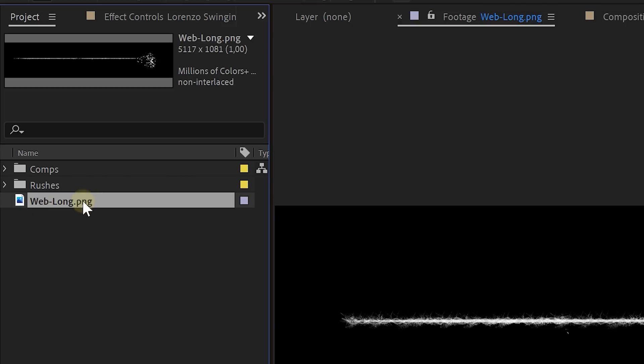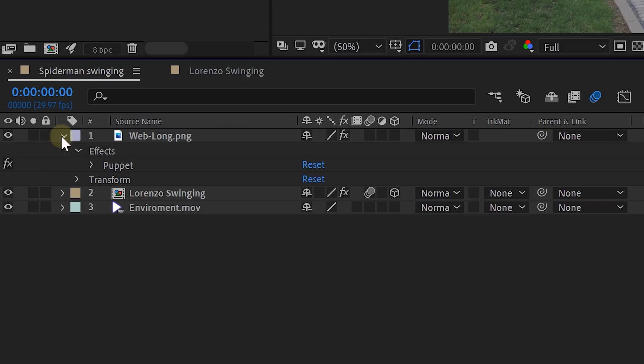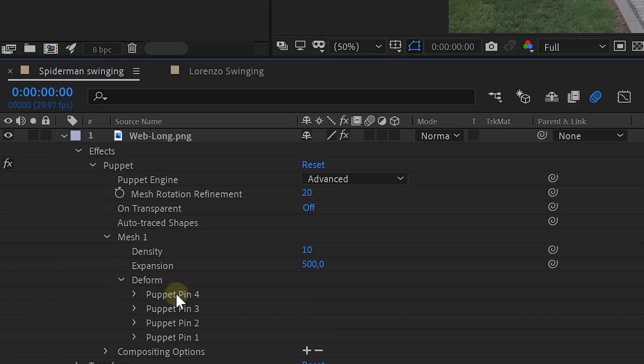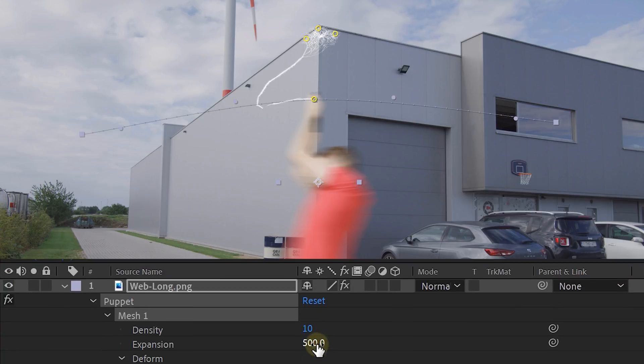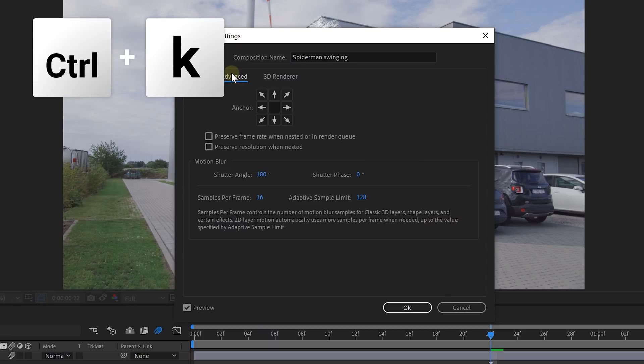Now the last thing will be our rope, and this is quite simple. Just import our free spiderweb asset and place it on top of everything. Then take the Puppet Pin tool. Create four puppet pins — three on the web attached to the building and one on the end of the rope. Open up the properties for the Puppet Pin Tool effect, then open the Mesh option and increase the expansion a lot. Next open the Deform option, look for the puppet pin on the end of the rope, and enable animation for the puppet position. Animate it to follow the actor. If the web is acting funny, just increase the expansion. Last, enable Motion Blur for the string layer — you can also increase the motion blur by pressing Ctrl+K, going to the Advanced tab, and increasing the Shutter Angle.